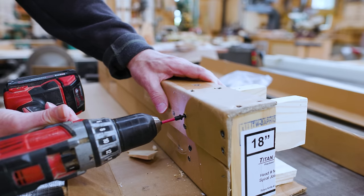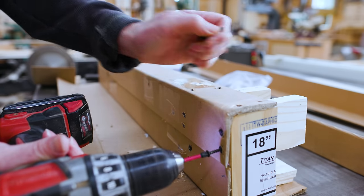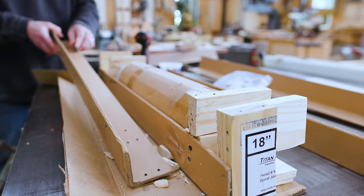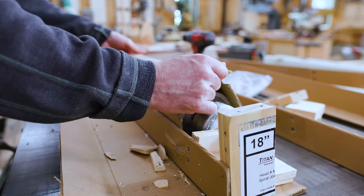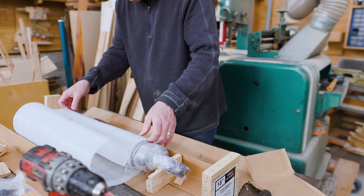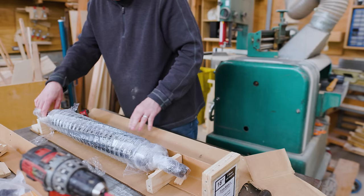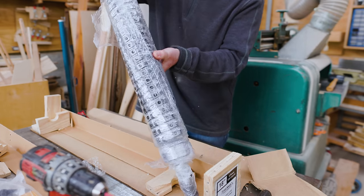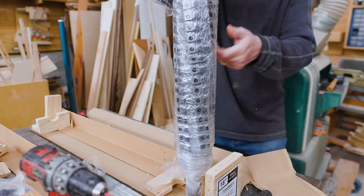They're sending me this new cutter head free of charge but they're not paying me any money. One of the things that intrigued me about working with Global Tools was that they're somewhat local to me — they're in Springfield, Oregon, about three hours away by car. I unpacked it and it looked like it was in good shape.